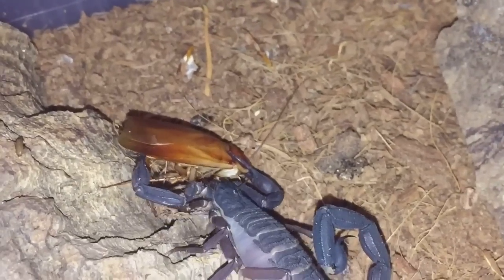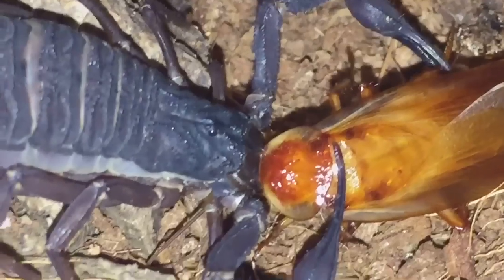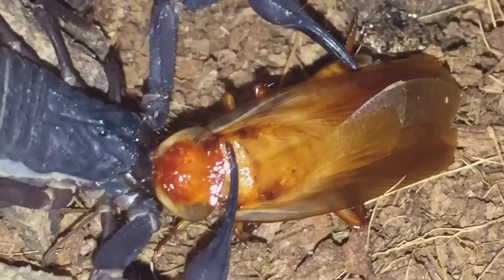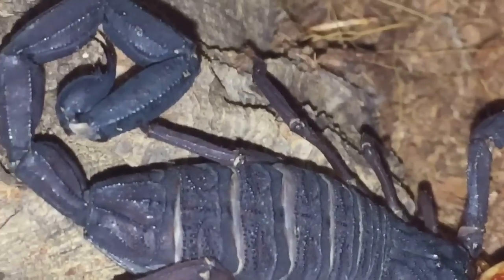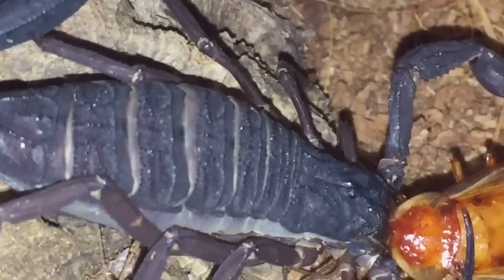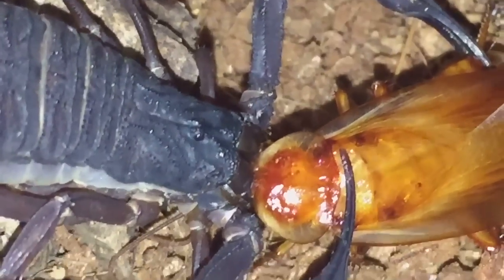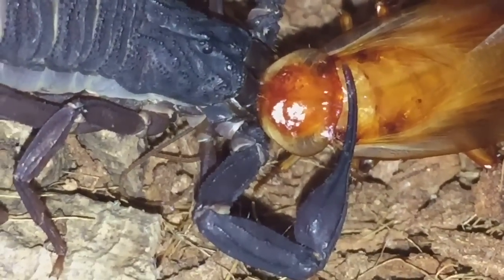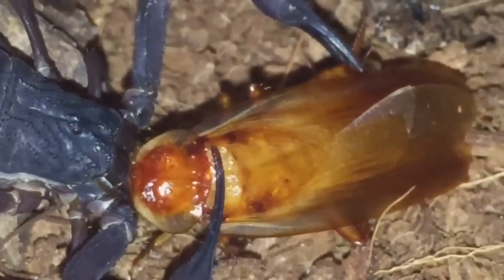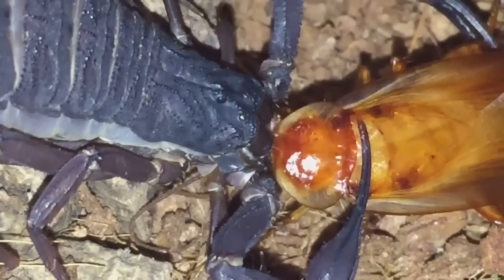I'll get back to you guys in around about 10 or 15 minutes or so. It looks like she's started to go for the head first. She does look fairly big on camera but she's only small — she's not very big. I'm not 100% sure how big they actually get; I'll have to do a bit of research. It should take probably half an hour, 40 minutes to eat this meal — it's a fairly big meal for her.